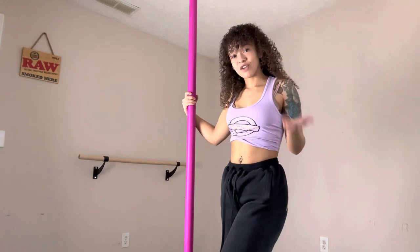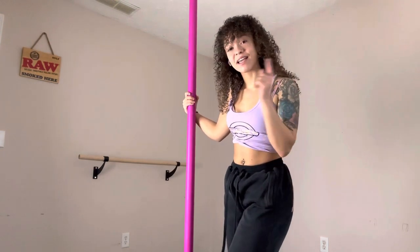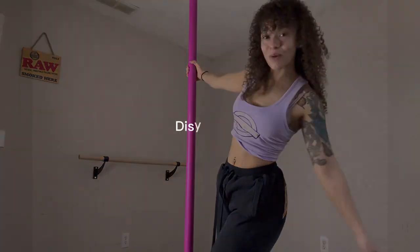How to get upside down on the pole without inverting. If you're interested in learning more about how to do this, stay tuned and keep on watching.